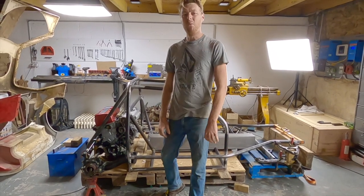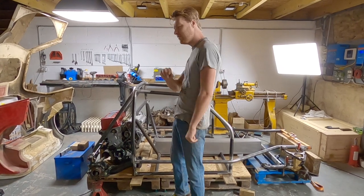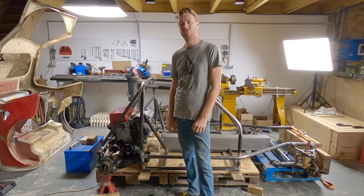Hello, my name is Oliver and welcome to my workshop. If you've never been on this channel before and you've never seen one of these videos, this is Pandora, my Cox GTM.